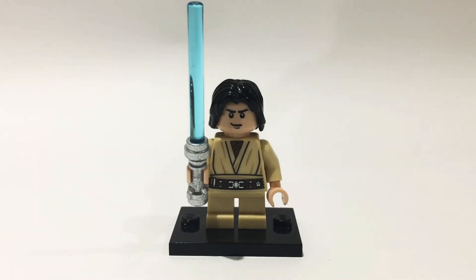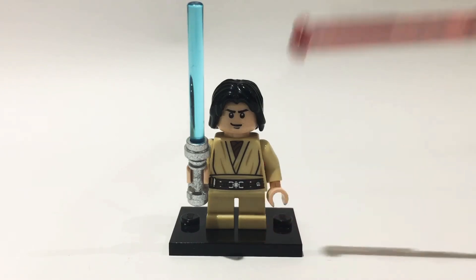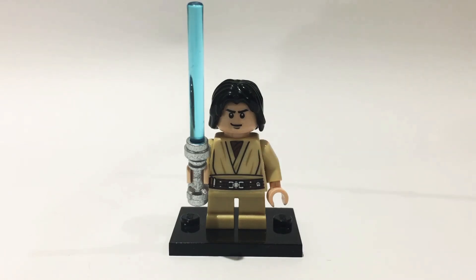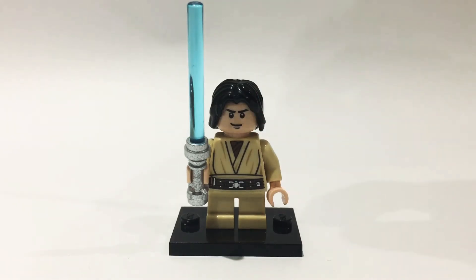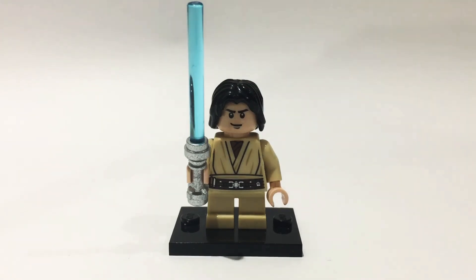This minifigure is quite simple. The short legs are from Yoda. Moving up, the torso is from Obi-Wan Kenobi from the Episode 3 sets. The head is from the Hoth Rebel Trooper, and the hair is from Kylo Ren from Episode 8.